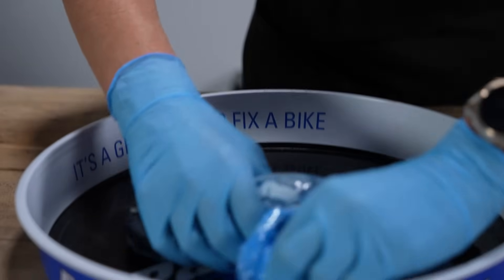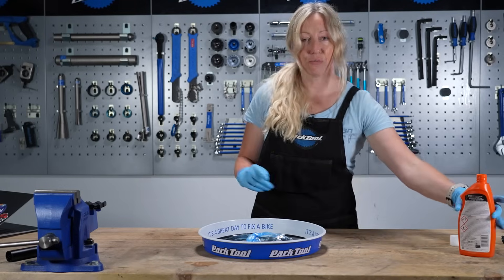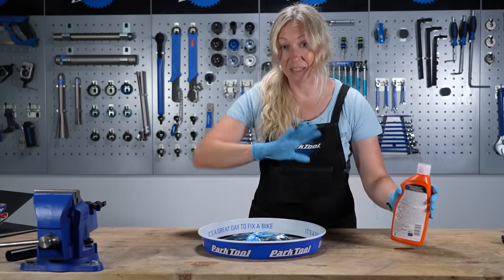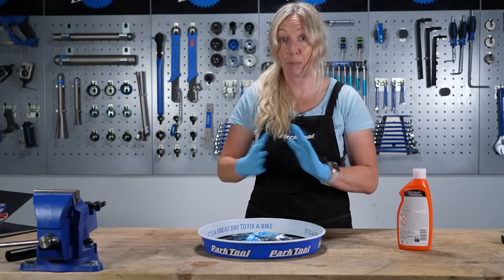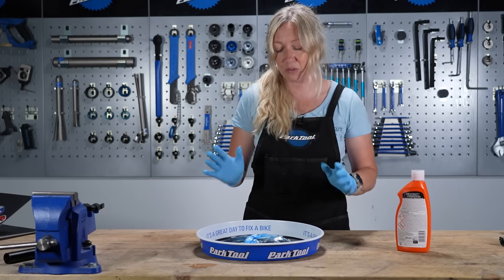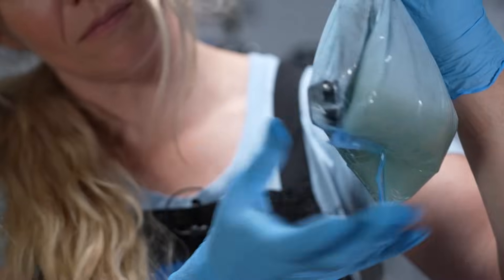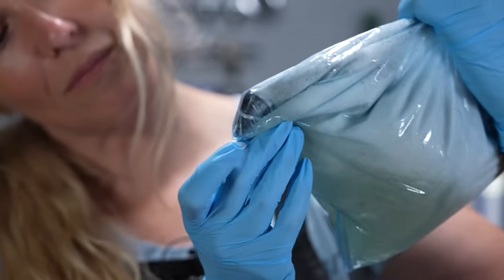Just leave that to sit for about 15 minutes. If you've run out of drain unblocker and need more liquid, use hot or boiling water — it'll agitate it and speed up the process. Cold water doesn't work as well. After 15 minutes, you can see some black in the drain cleaner and silver starting to peek through on the cranks.